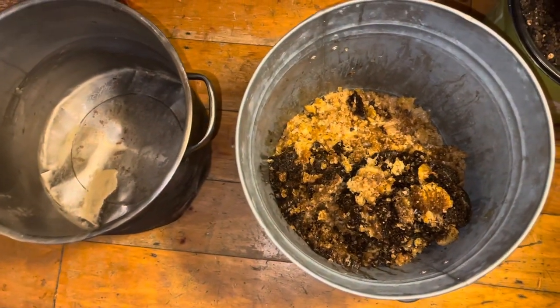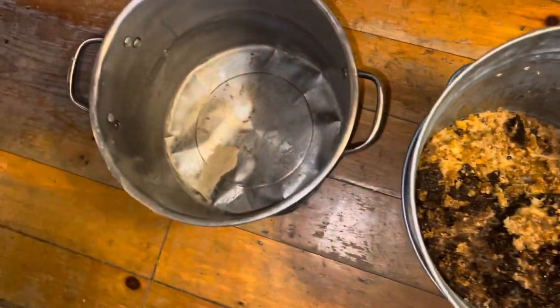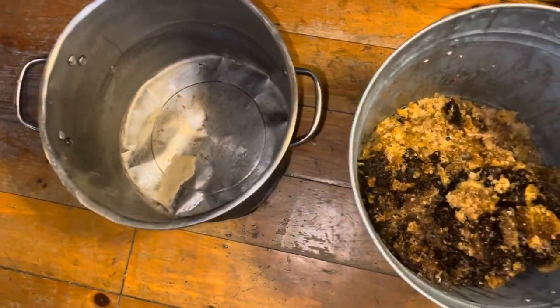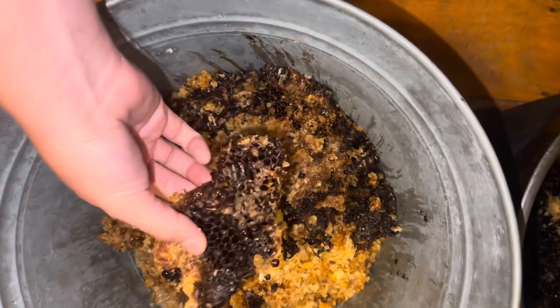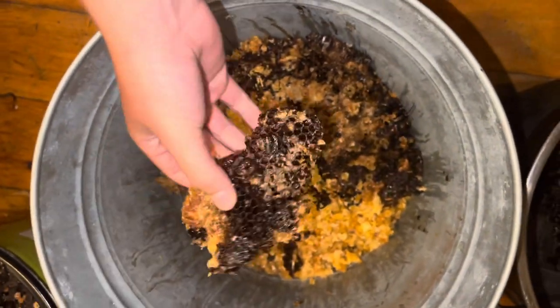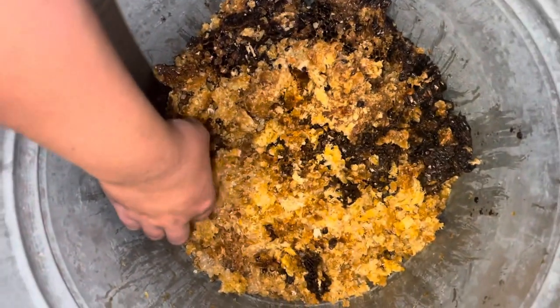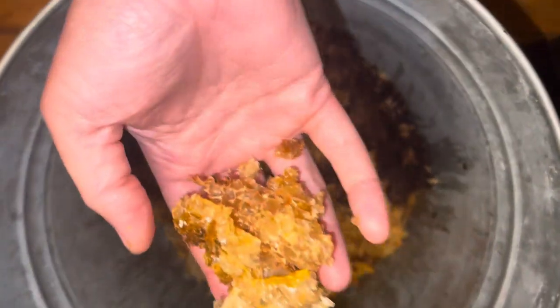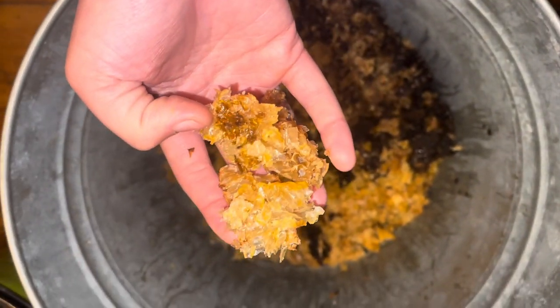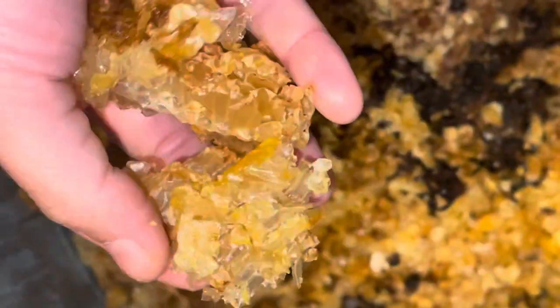First thing I'm going to do is put all of this raw beeswax into this pot and we're going to get it boiling with some water. This just smells so incredible. This is some beeswax from Small Scale Beekeeper down in Pennsylvania. My parents actually picked it up for me because they are so supportive. And just look at that — just so gorgeous. Thank you, bees.